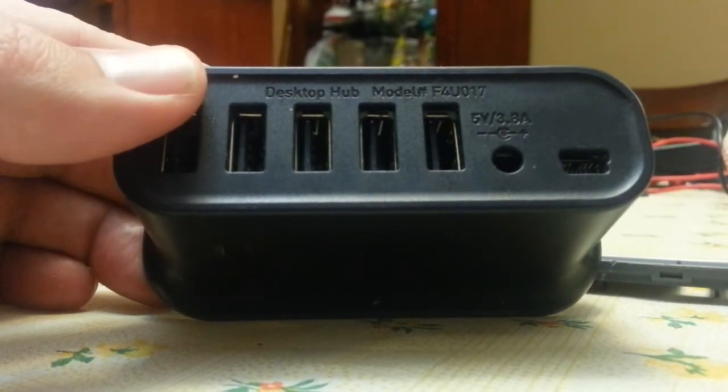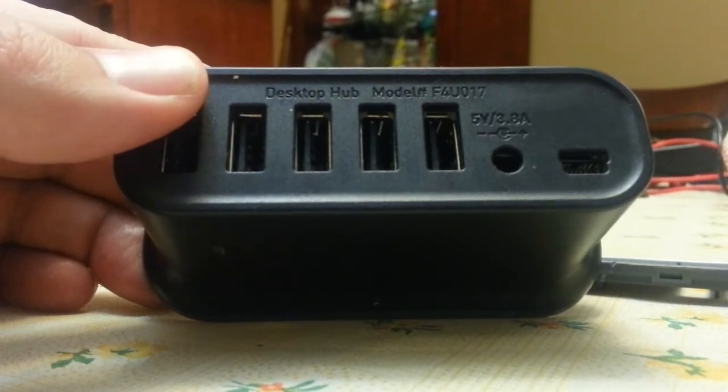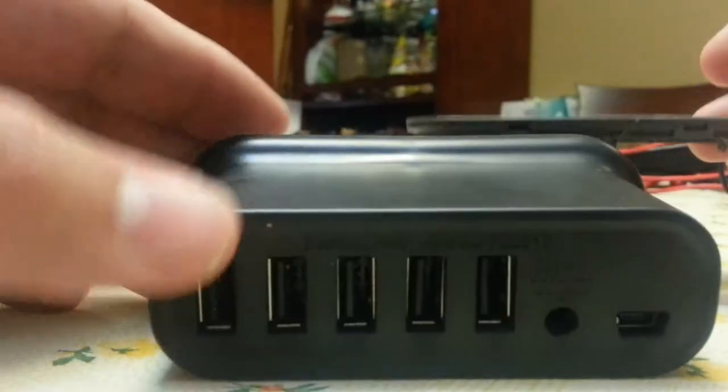This video is a teardown of a Belkin Model FU017 7-port powered USB hub. I've already opened the hub so I could make some marks and know what I was doing when I made the video.